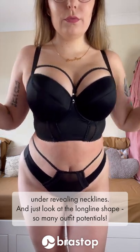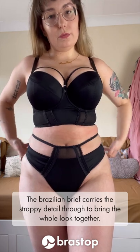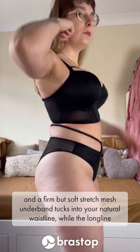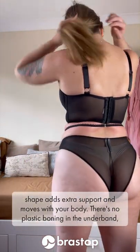And just look at that longline shape — there are so many outfit potentials. The Brazilian brief carries the strappy detail through to bring the whole look together, and a firm but soft stretch mesh underband tucks into your natural waistline while the longline shape adds extra support and moves with your body.